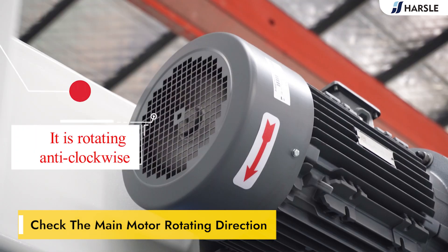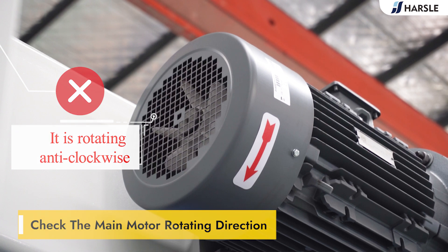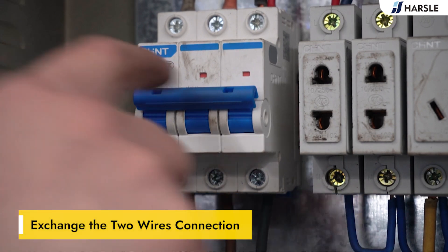If it is rotating anti-clockwise, exchange the two wire connections to correct the rotation direction.